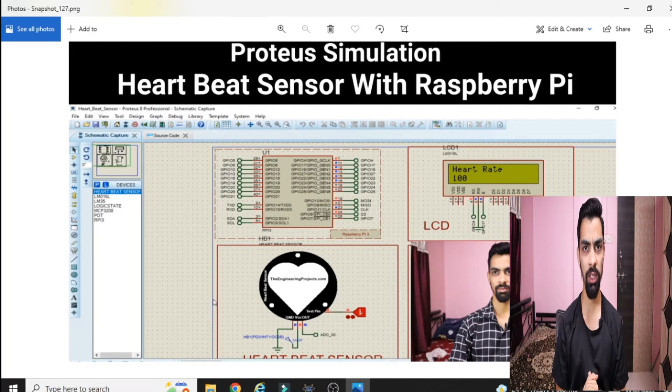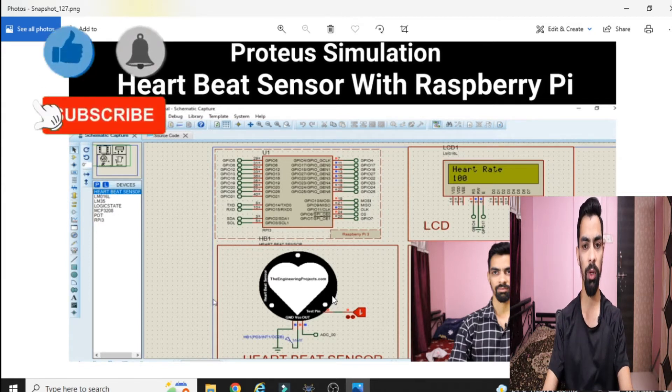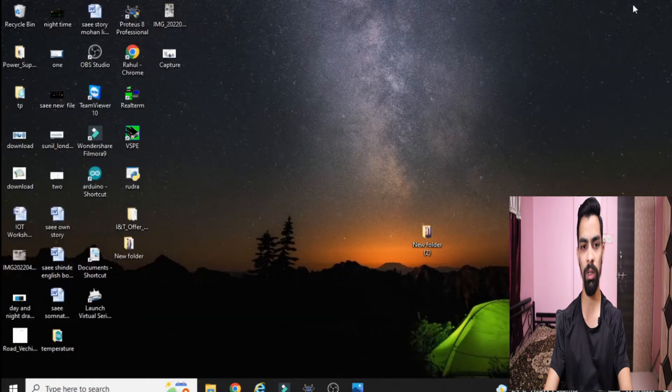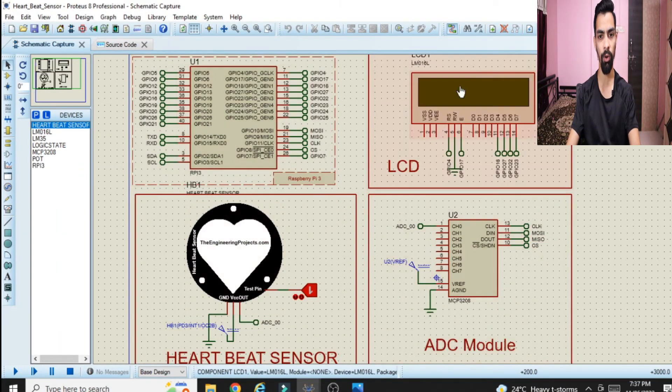Before starting the hardware connection, I should mention I already explained the first part of this project in a previous video — interfacing the heartbeat sensor with Raspberry Pi, including the LCD module. You should watch that first part before this. In this current part we will only see how to interface the LM35 temperature sensor with Raspberry Pi and then combine the LM35 code to print both heartbeat and temperature on the LCD screen.